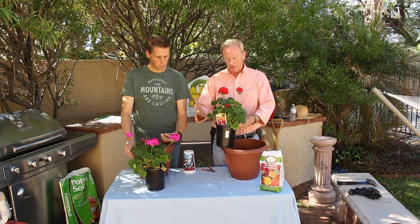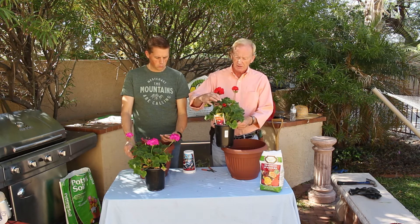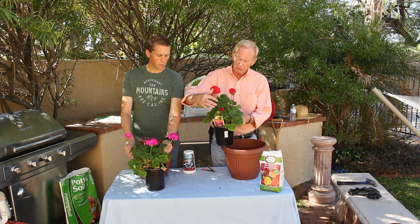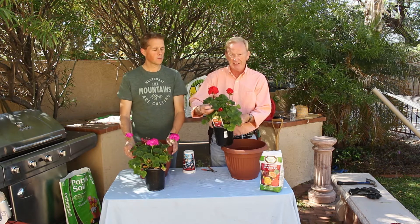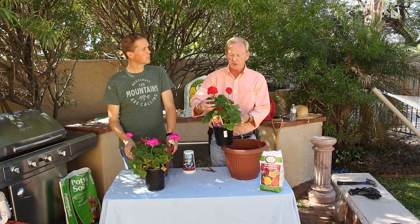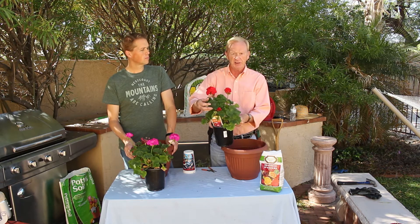To pick a good one, you want a good uniform plant. They have a coloration — a darkness in that leaf — and that's what you really want to look for when you purchase one. The darker that center is, the better the plant is.